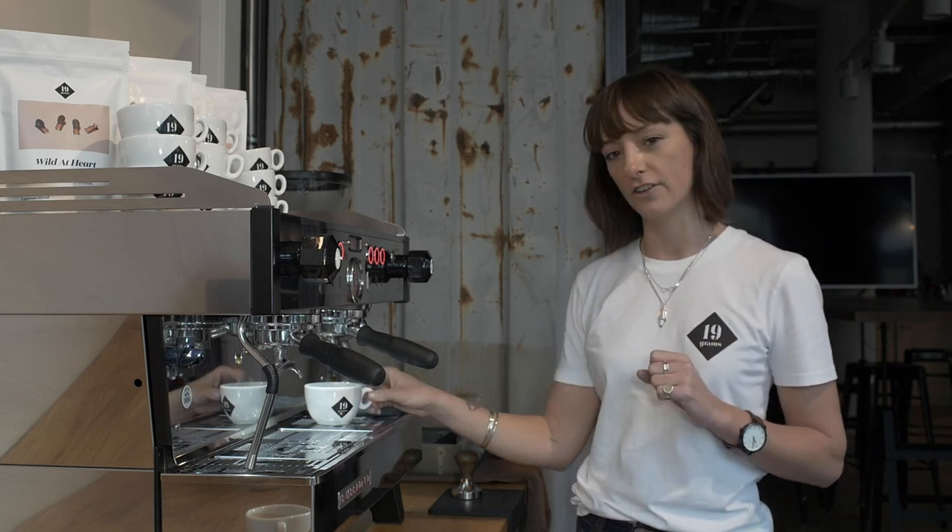If you have too short a yield, the coffee is going to be quite concentrated because there's not enough water in it and it's going to be really, really strong. And if you have too large a yield, there's too much water through the coffee and it's going to be quite weak. So you want to find a nice balance where it's the perfect strength.